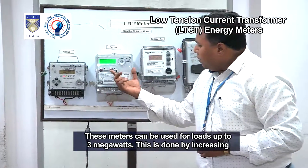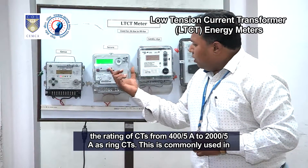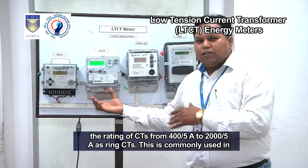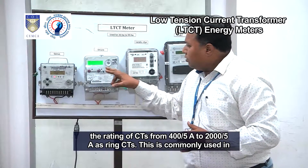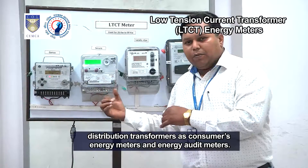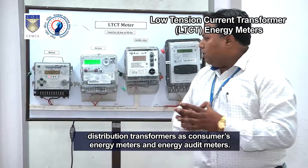This is done by increasing the rating of CTs from 400 by 5 ampere to 2000 by 5 ampere as ring CTs. This is commonly used in distribution transformers as consumer energy meters and energy audit meters.